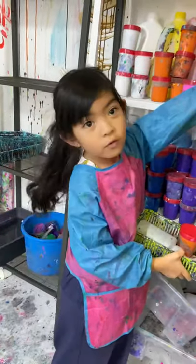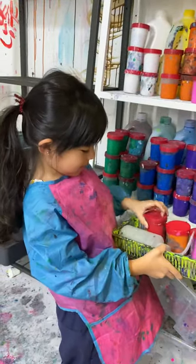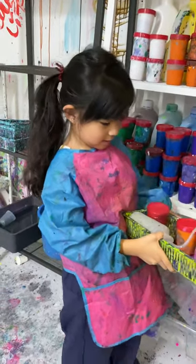What are you picking? Four boxes of paint! Four! What did you choose? Blue, pink, orange, and red.